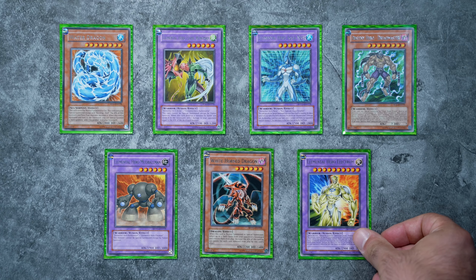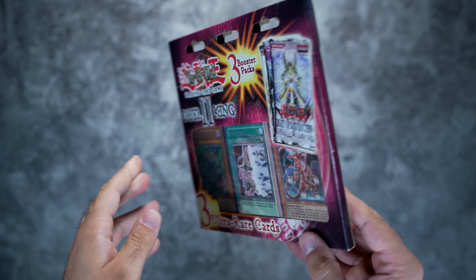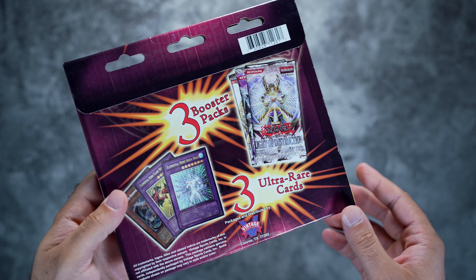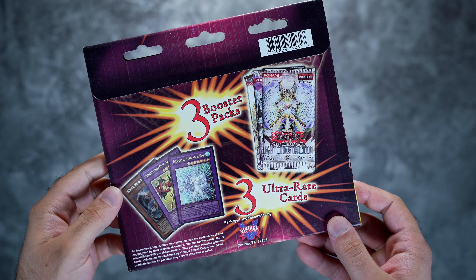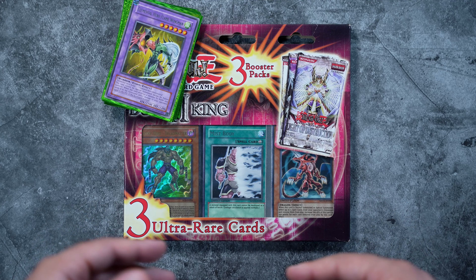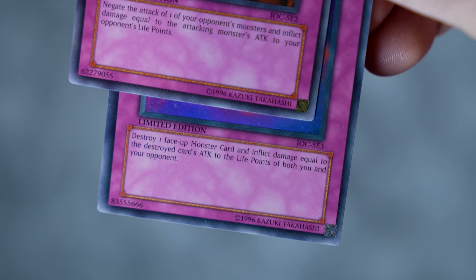I definitely think this is a great piece of history in terms of collectability. It's a great piece of history even though it's not really a standard YuGiOh product. The fact that it's just one small set makes it very easy to collect.